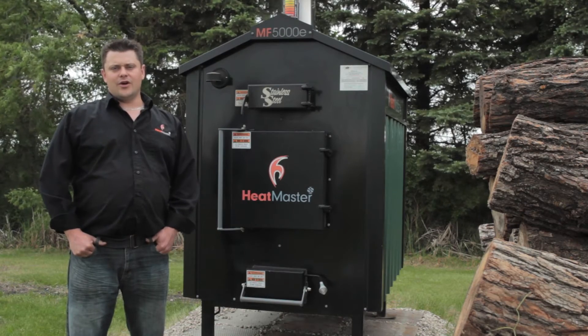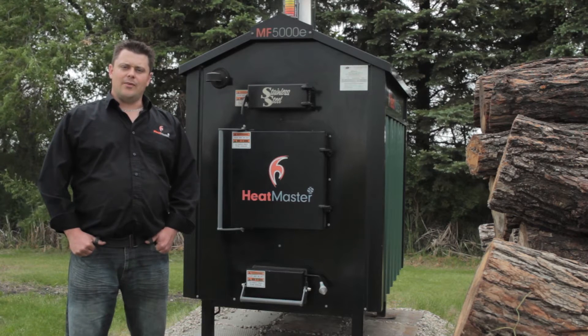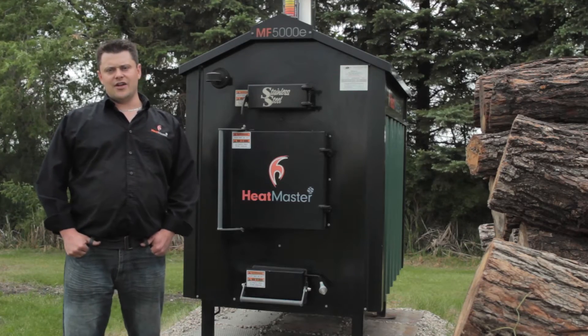Hi again. In our last video, we talked about the ease of use of the MF Series. In this video, I'd like to talk about the efficiency of the MF E-Series, which can save the user 20-30% on their fuel consumption versus a conventional design.